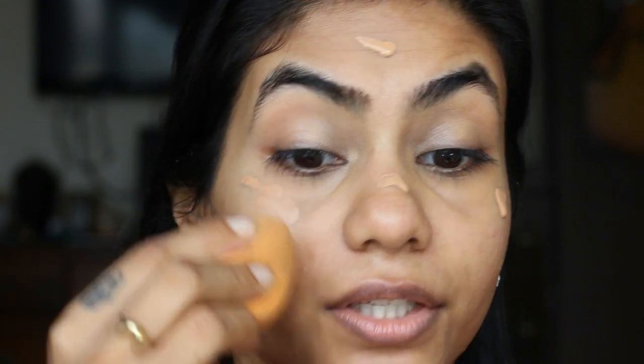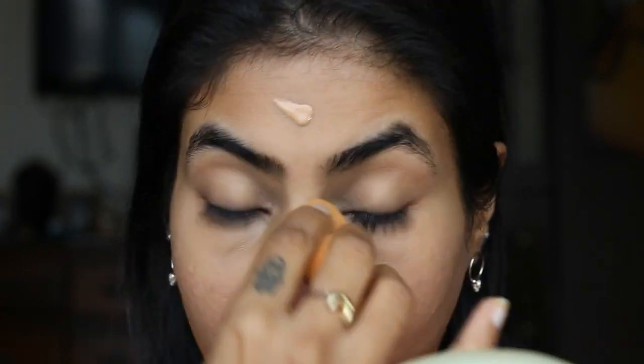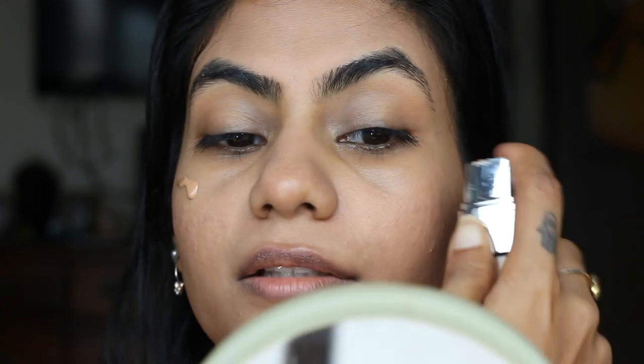Then I'm going to use L'Oreal True Match Foundation in the shade 7 Golden Amber. Just take a couple of pumps and blend the foundation with the same sponge. I like building my foundations in light layers so it doesn't look sticky, so I'm going to take a little bit more because I think I need some more coverage.